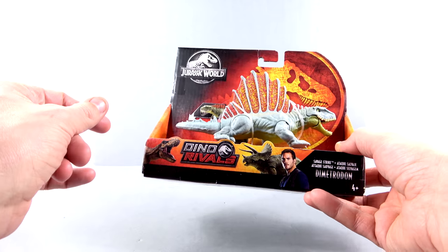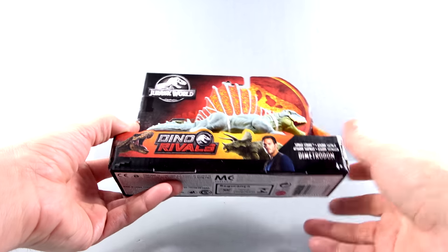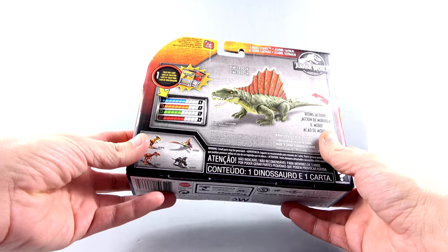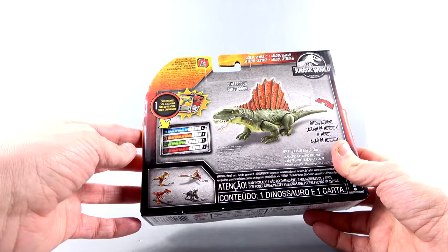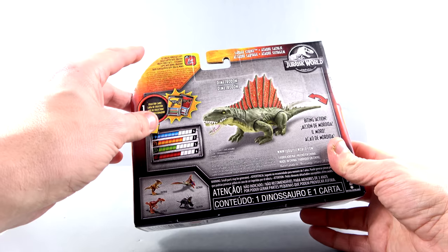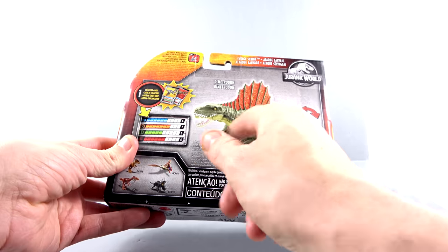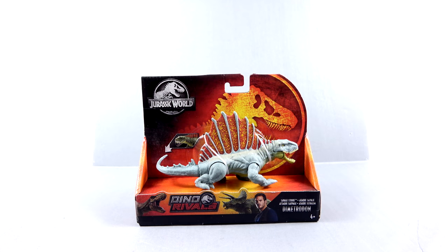But as with all these new Dino Rivals figures, you do get this open package which allows you to play with it. You got Owen, you got a Triceratops, you got a T-Rex. You come around to the back of the package, you got an open section here that showcases the collector card, gives you some tech specs and some facts. And then as with all these new Jurassic World figures from Mattel, you can use it in conjunction with the Jurassic World Facts app — just scan the bottom of the foot. I'll give that to you so you can add it to your collection and get even more facts. And then you see the Dimetrodon right there with the biting action.